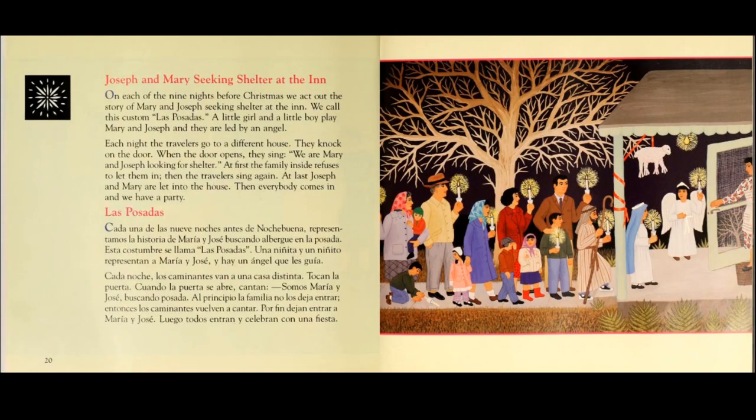Joseph and Mary seeking shelter at the inn. On each night of the nine nights before Christmas, we act out all the stories of Mary and Joseph seeking shelter at the inn. We call this custom Las Posadas. A little girl and a little boy play Mary and Joseph, and they are led by an angel.